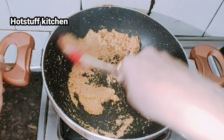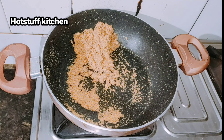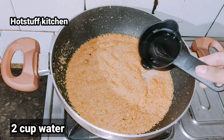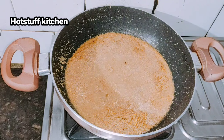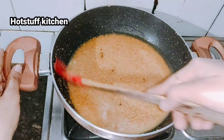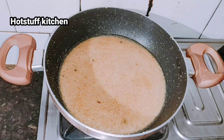Now I will add water. I have added 1 cup of water. Mix it well. You can see the color has come together nicely. Keep the water proportional to your suji quantity — roughly 3 to 4 cups of water for the amount of suji used. Mix it well and then cover it.